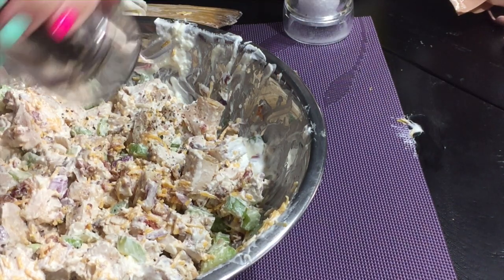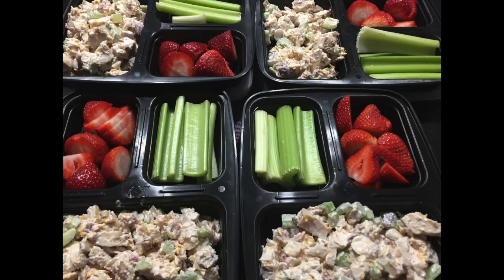This was really, really, really tasty. To finish out the meal prep, I went ahead and sliced up the rest of the celery and cut up some strawberries — I'm adding berries back into my diet for this week. So I put 250 grams of the chicken salad and 100 grams each of the strawberries and the celery. It turned out really, really good. I got these containers on Amazon and I will try to find them to link them down below.